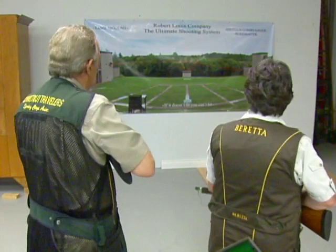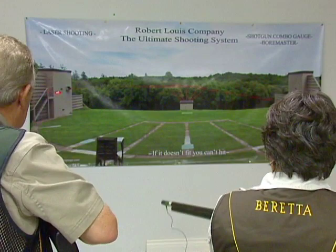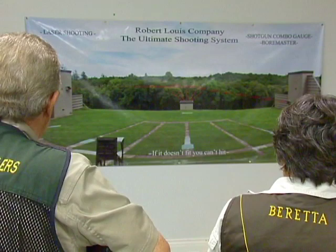Now we can have a competition, so let's say we're two seasoned shooters. This is great for 4-H, it's great for the Boy Scouts, it's great for the kids — because two people can actually have a contest and a little competition about who's hitting what and who's leading, because we have two colored lasers here.